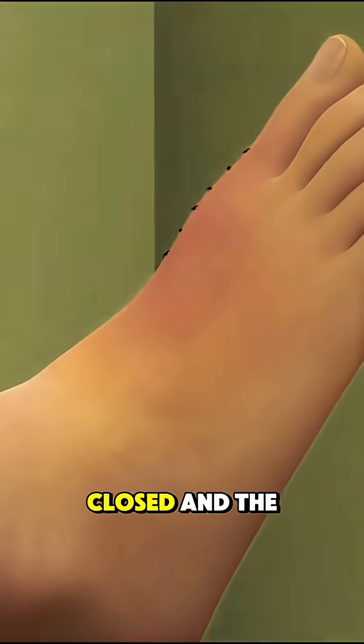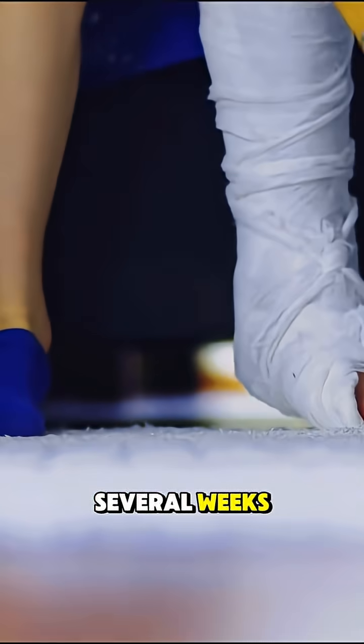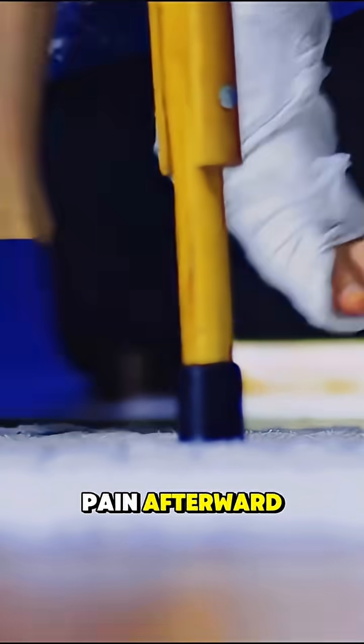Once done, the incision is closed and the foot is bandaged. Recovery can take several weeks, but most people walk better and feel less pain afterward.